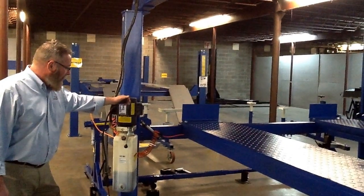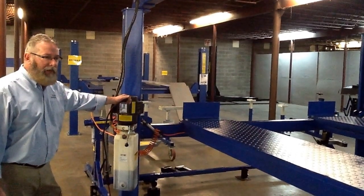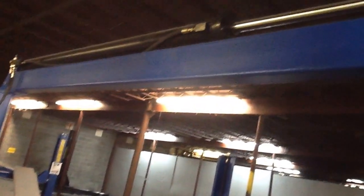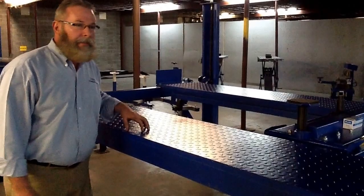This is the 14,000 pound chain driven service bay lift with the overhead cylinder — the old Texas style. This lift is a drive-through lift, so you're able to mount this cylinder on either side. You don't have to worry about it being on the driver's side and contacting with any doors. Just turn it around 180 degrees and mount it that way.